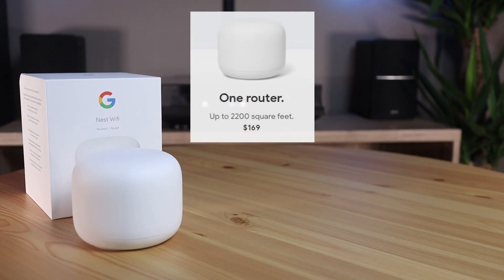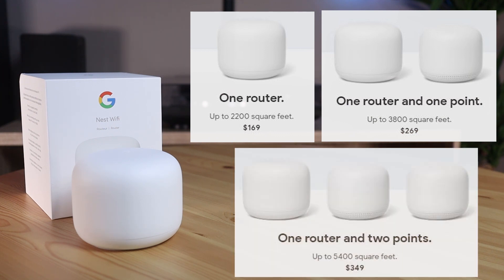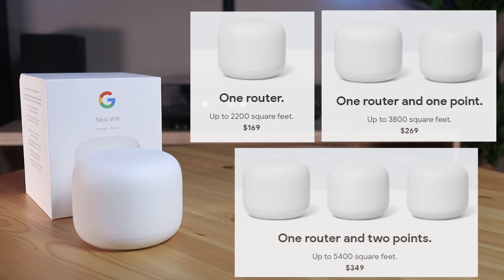This is only the Nest router, but there are multiple packages available because this router can be extended to a mesh network. There is also a pack with a Nest router and a Nest Wi-Fi point, a Nest Wi-Fi router with two Nest Wi-Fi points, and you can also buy the Wi-Fi points separately in different colors — available in white, blue, and pink.